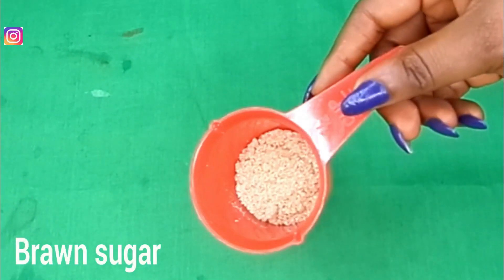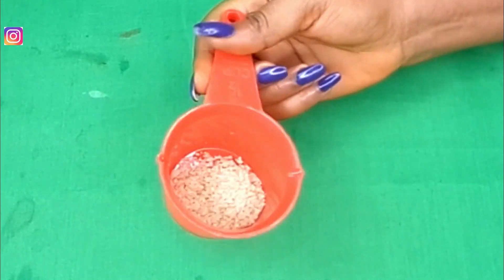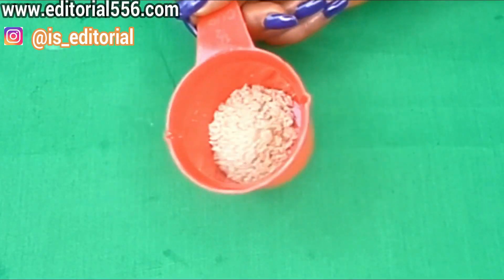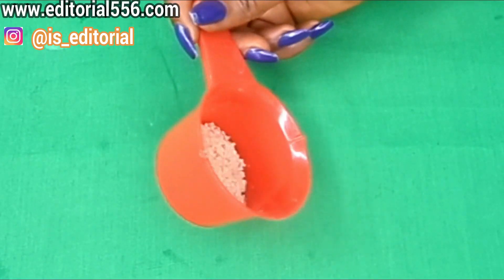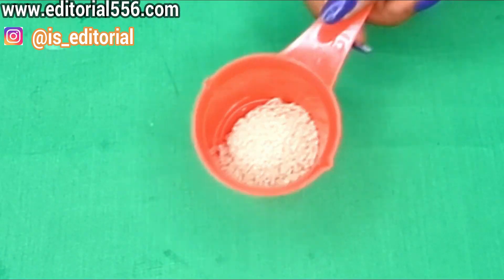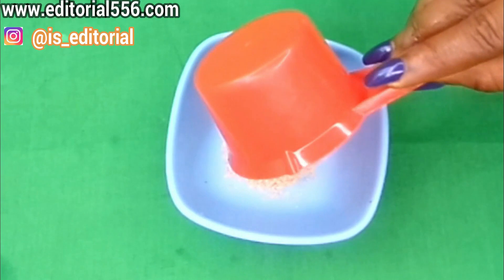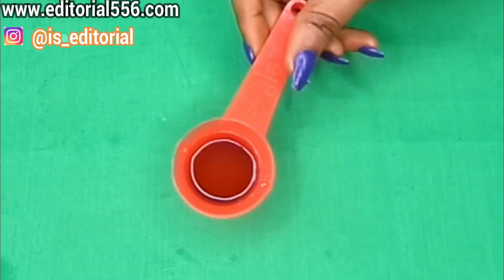For this dark spots remedy, you're going to be needing brown sugar. Brown sugar contains smaller granule particles that help to scrub out dead skin cells, therefore removing dark spots and pigmentation. It also helps in getting rid of large and open pores. We're going to need one tablespoon of brown sugar.